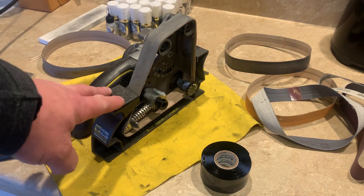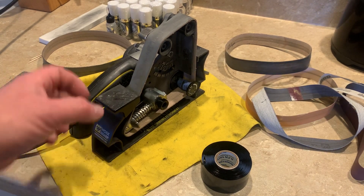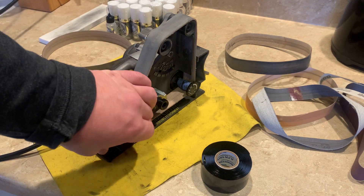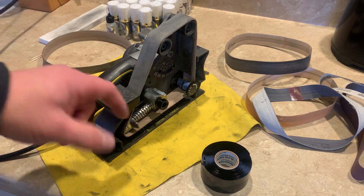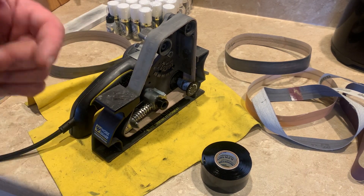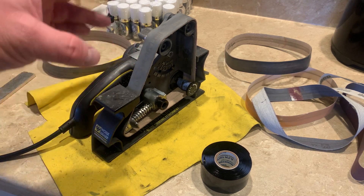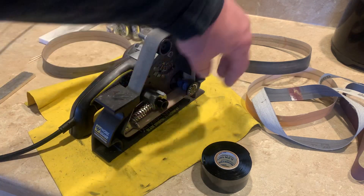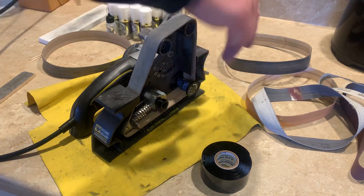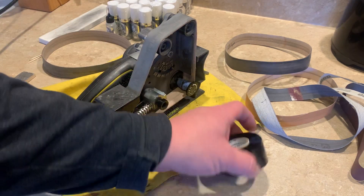On the WorkSharp Ken Onion version with the blade grinding attachment — when you buy aftermarket belts, some of them are really loose. Like these leather ones, they stretch after a while and get loose and want to spin on there. Or sometimes belts are really tight and the motor will spin but the belt doesn't move — they start slipping.